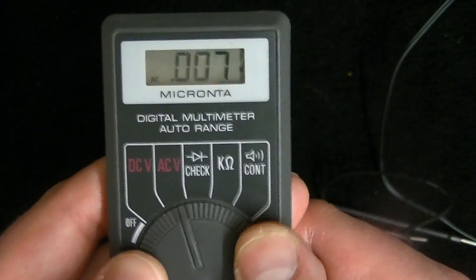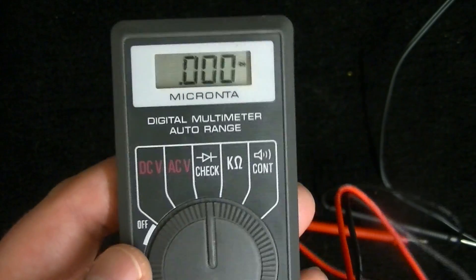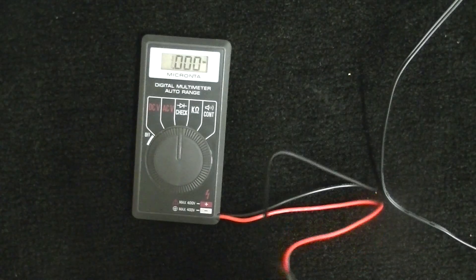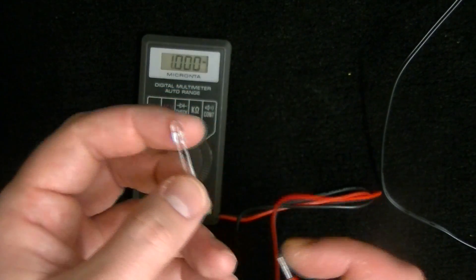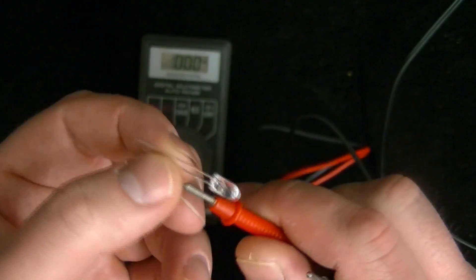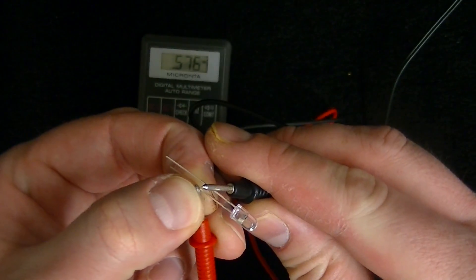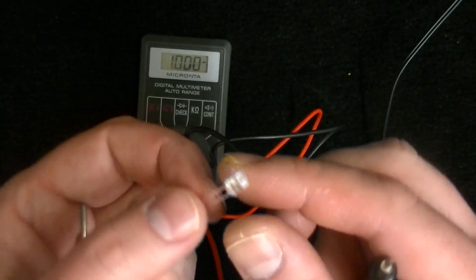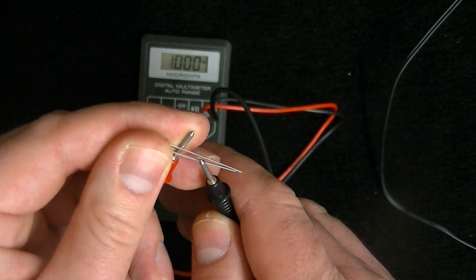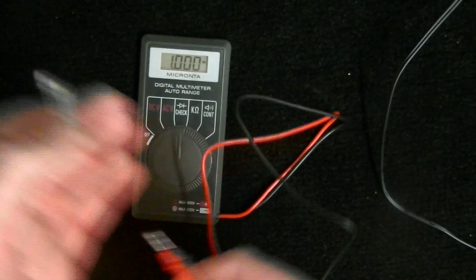The next setting tests diodes. A diode is kind of a one-way street for electricity — when electricity goes in, it can't go back, so it keeps electricity flowing in one direction. I'll give you an example with an LED, a light-emitting diode — there are also diodes that don't emit light. It's coming in at 0.57 volts; this one is rated at 0.5 volts, so we're good. Flip it around and nothing comes through — so this is a good diode.